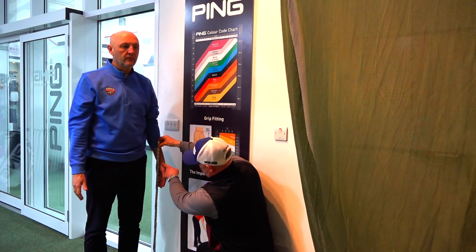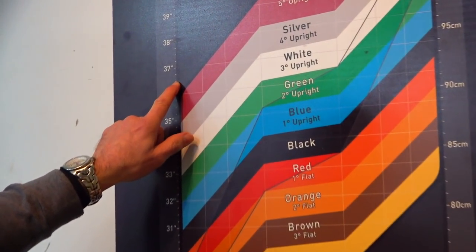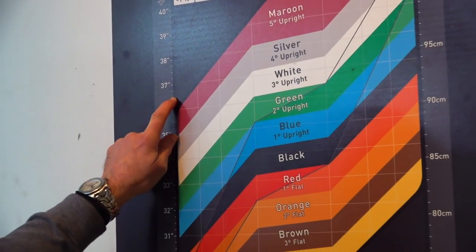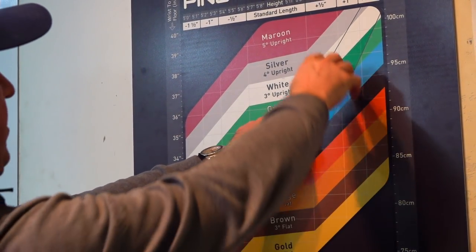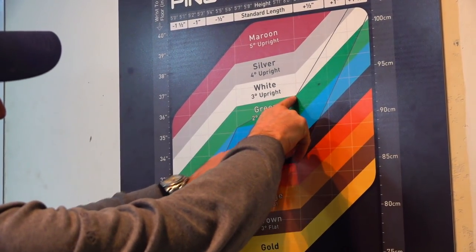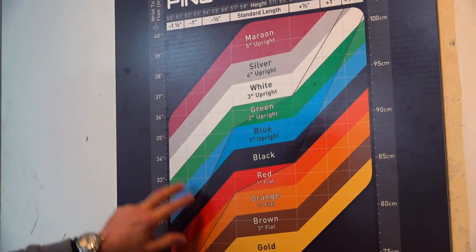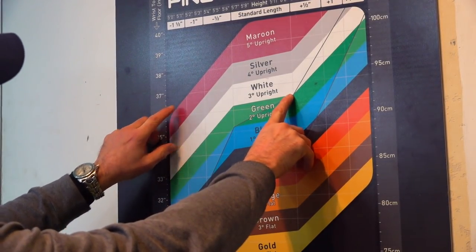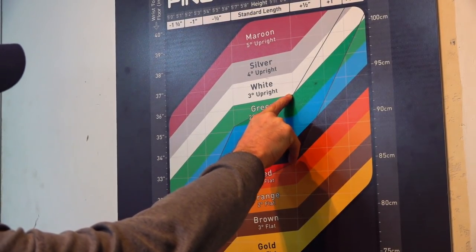We'll see if that is a positive one for me. Let's go out in the cold! So you measure 36 and a half inches on your wrist-to-floor. At six foot with 36 and a half inches, you measure just outside of our optimum area, so statically we would start you on a standard length golf club.